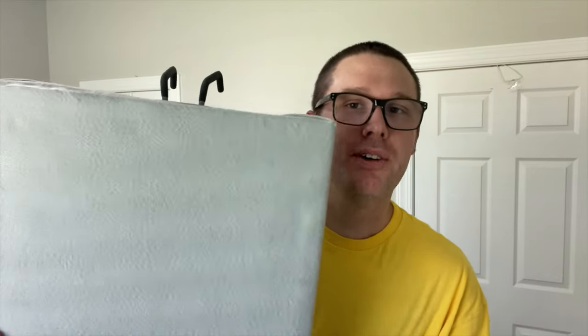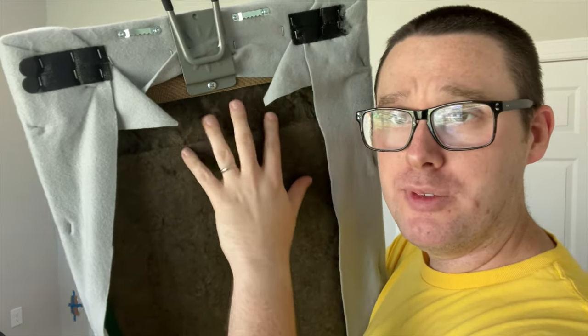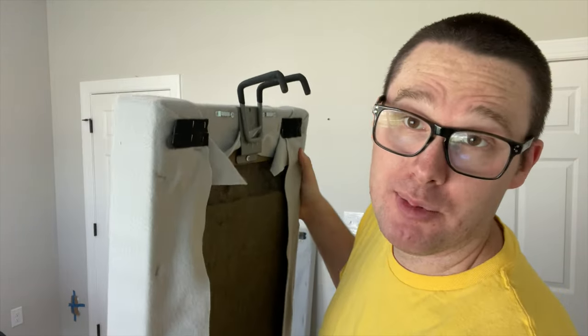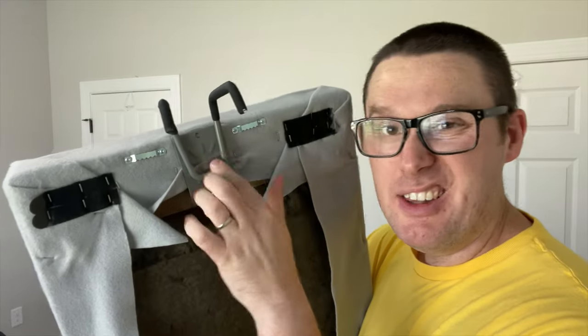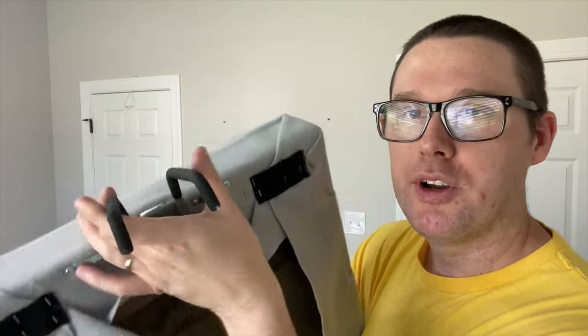These are my home-built acoustic panels. On the inside, there's basically a wooden frame that Roxul insulation is sitting in — two inches of insulation, and the entire panel is probably about three inches wide. It just has command strips because these have hung in many different places. This hanger came from Lowe's — it's meant for laundry room organization. I put it on here because on these doors, which are flimsy hollow interior doors, they shake and rattle.